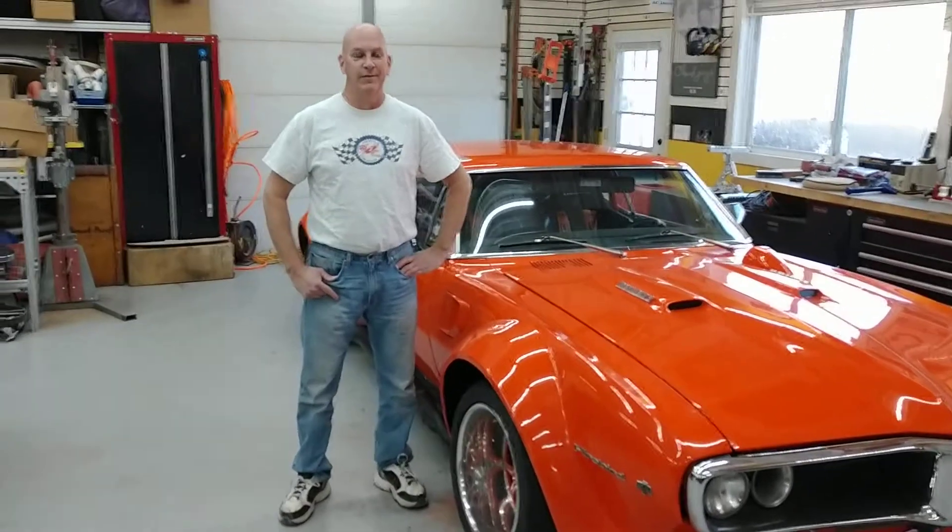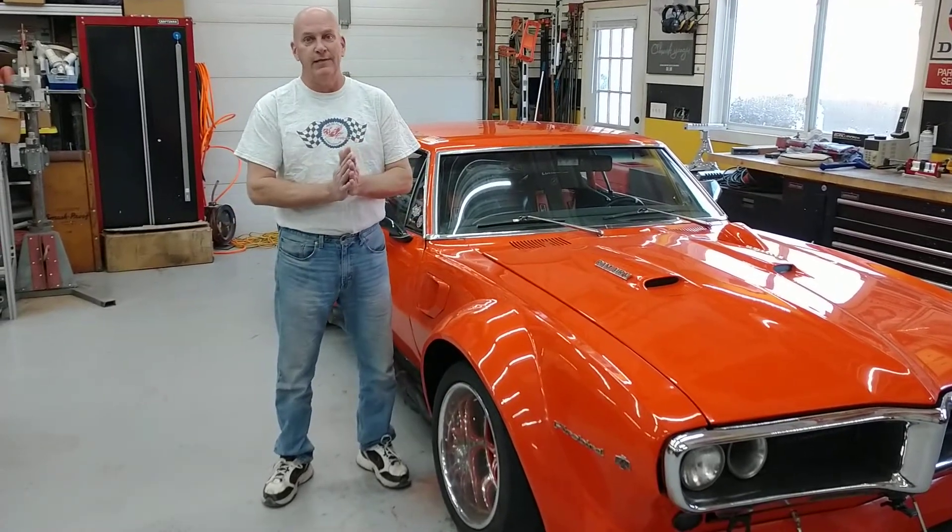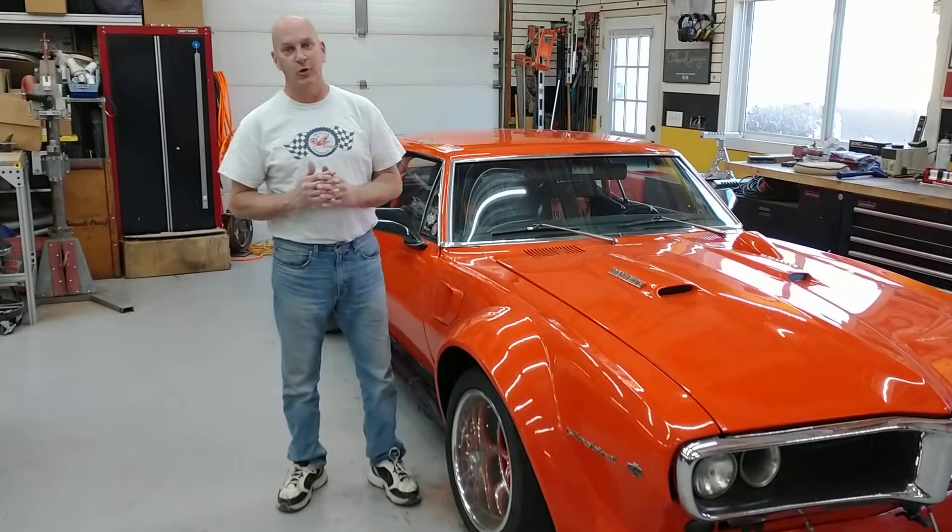Hey guys, it's upgrade season for darn near all of us across the nation, maybe except for you guys down in Arizona — I know you guys are just getting into your race season. So for me, part of my upgrade season is engine cooling and transmission cooling.